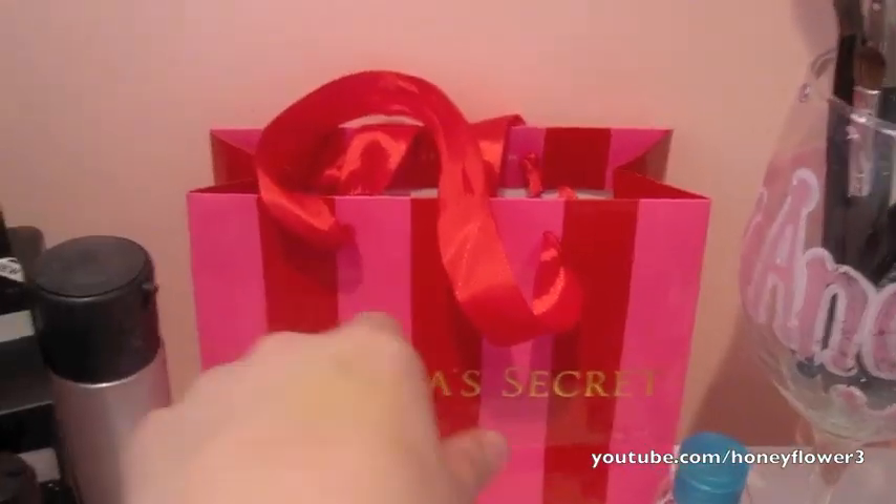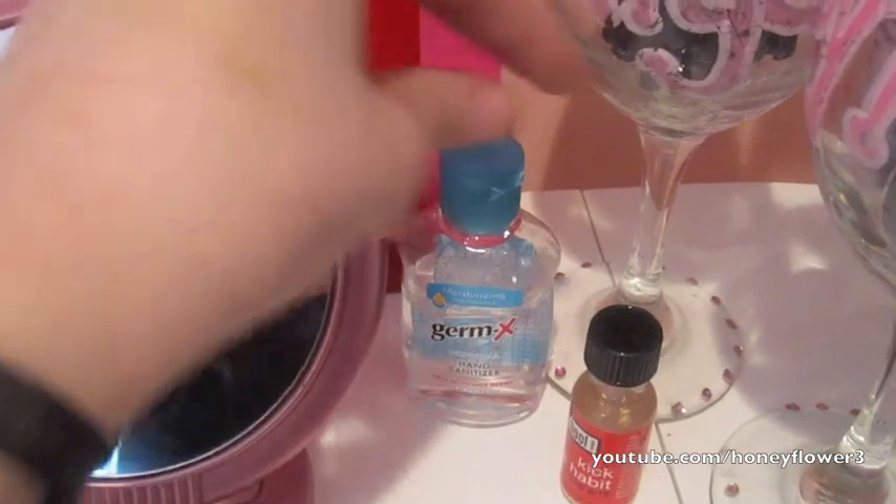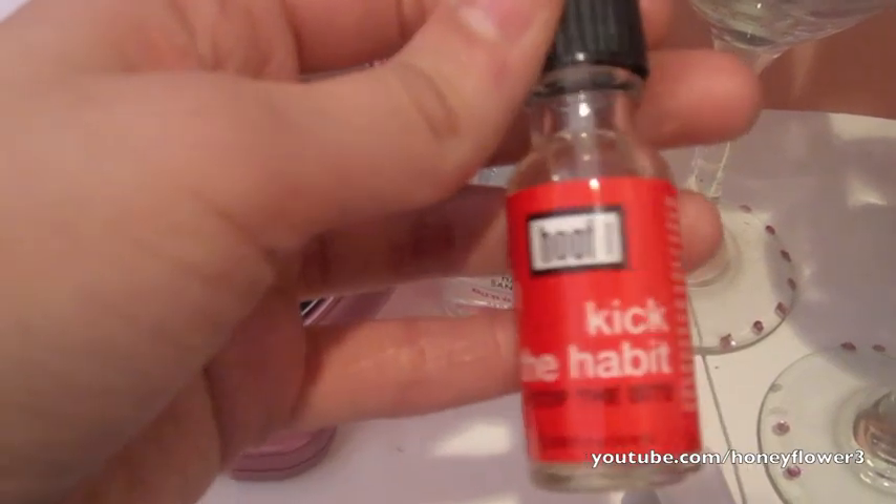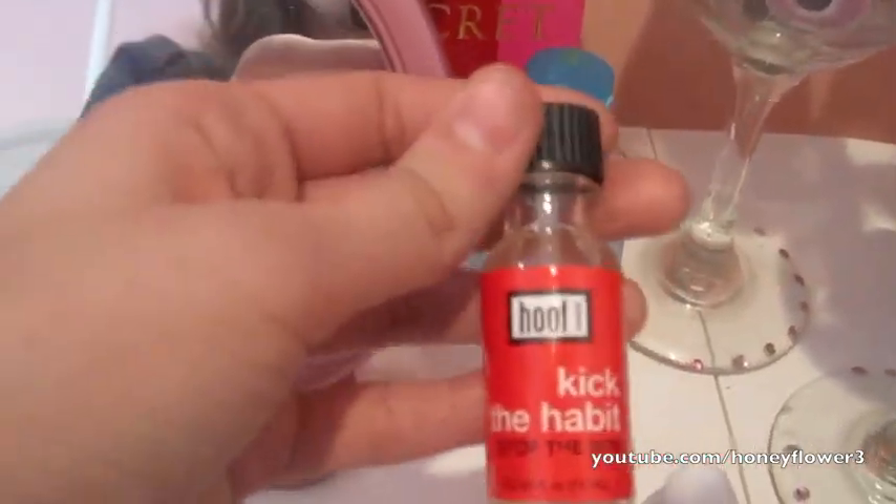Back here I have a Victoria's Secret bag with scrunchies and bobby pins. I love the colors because it goes with the red roses I have nearby, and it's pink, which is the primary color in my room. Then I have a hand sanitizer and something to help you stop biting your nails — I haven't used it yet, but I keep saying I'm going to start using it.